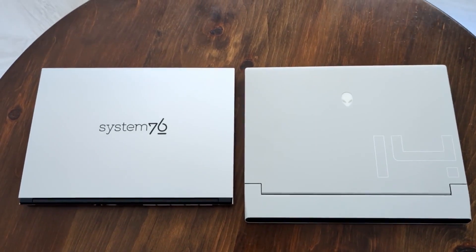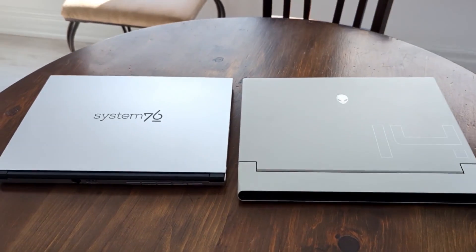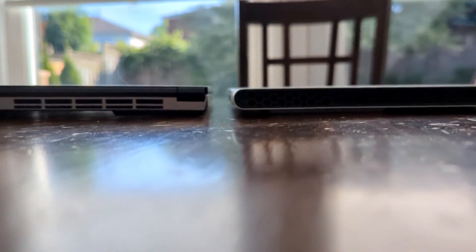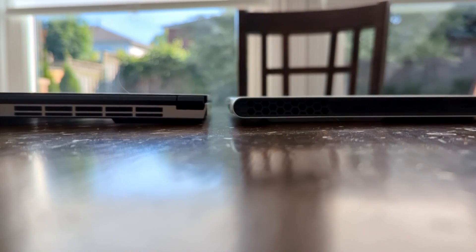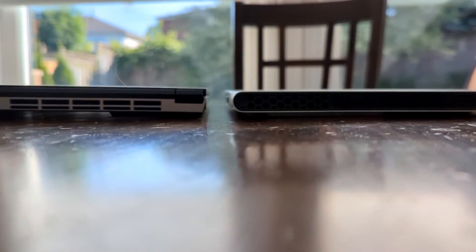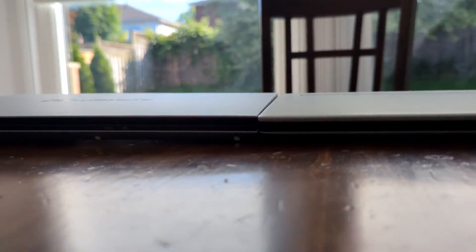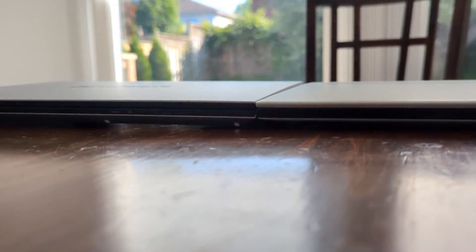They're two different kinds of laptops, but both deemed ultra-portable. The Darter Pro sits ever so slightly higher at the back and is very similar in size to the X14, which is already very thin. Here's a look from the front just to give you an idea of the overall profile — it is very thin.